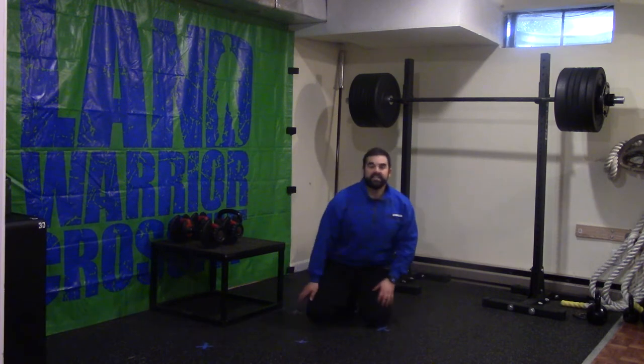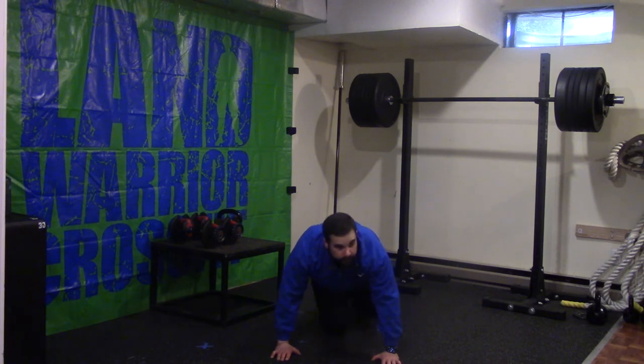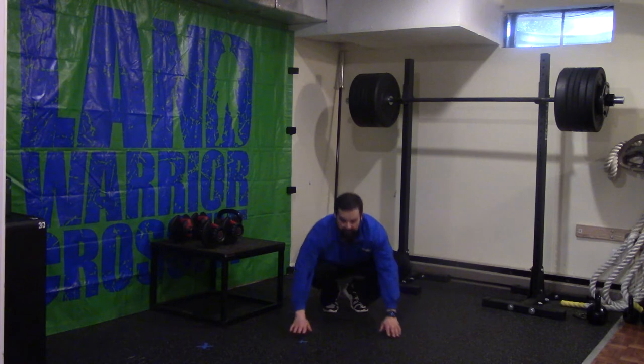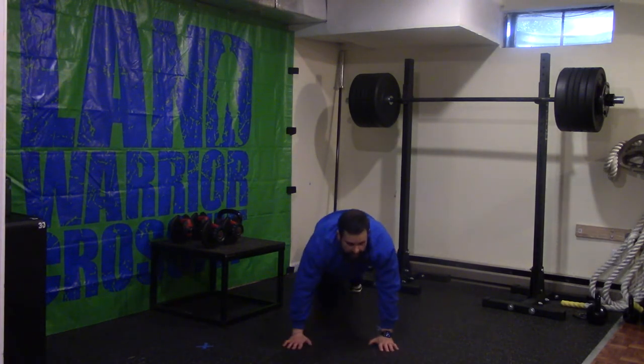Our plank with a side tap: we get into that nice high plank position, nice tight core, tapping out to each side. From there we are back to that single leg glute bridge, and then we are ending with that plank with an up-down — dropping down to the elbows, coming back up. So that is your first core Tabata.